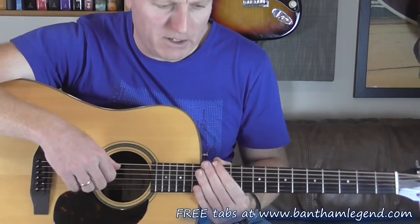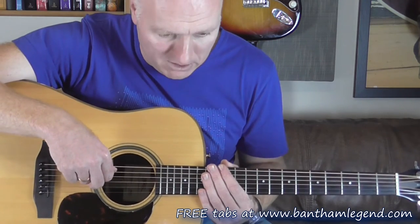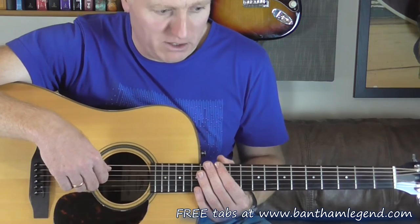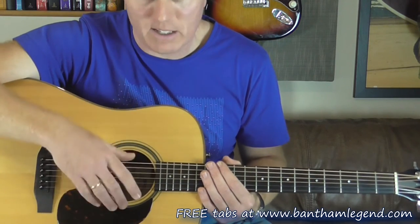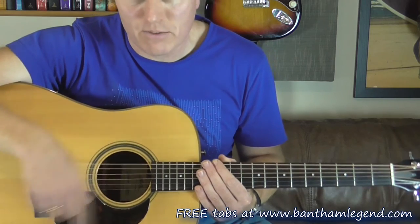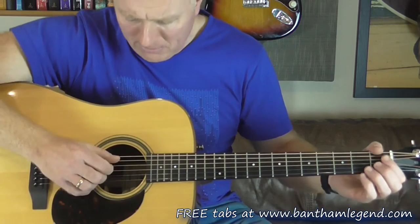This song has three sections really. It's got the introduction section, the verse section, and the chorus section. And once you've learned those three, it's just a case of linking together the intro and then cycling through verse, chorus, verse, chorus, verse, chorus until you finish the song. Alright, let's get straight into it then.